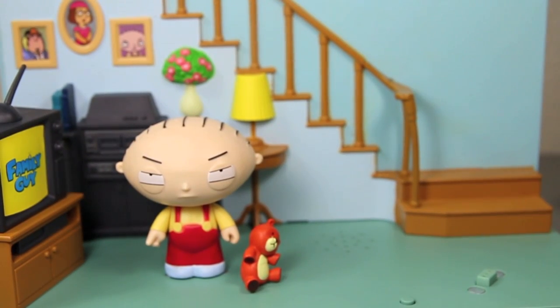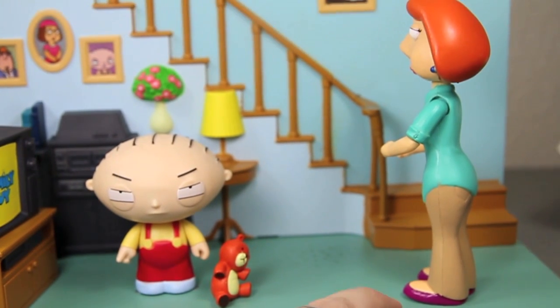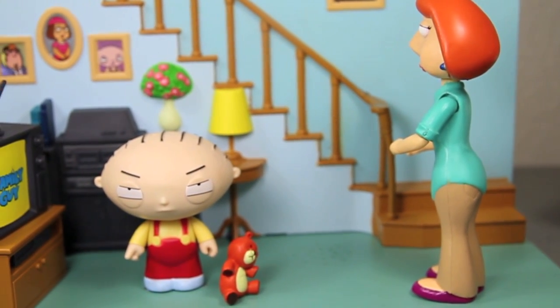Stewie has four different sayings in the interactive Living Room Playset when you play it. Excellent. The mind control device is nearing completion. How delightful! You know what else is gross? You clever, clever shrew. You want a fight? You got one! You clever, clever shrew.